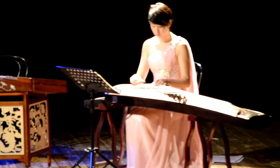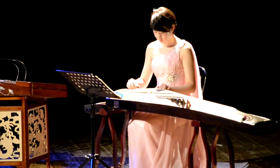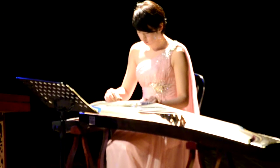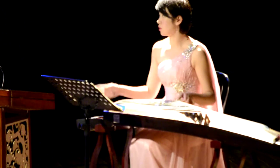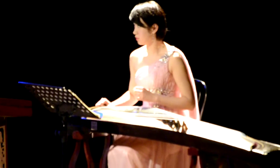And this is the instrument of the zither family, like a harp or a sitar. It has 21 strings. Thank you for a little time to tune, because of the weather.